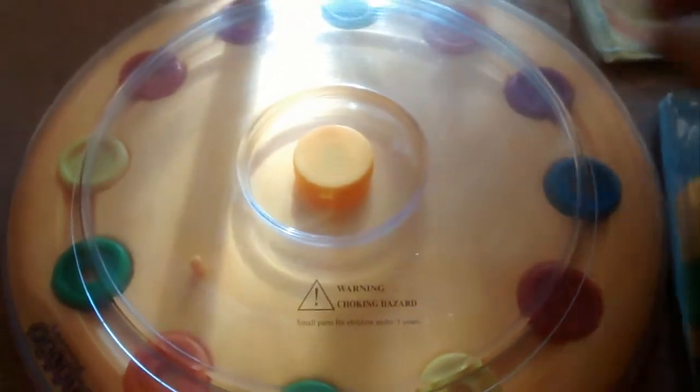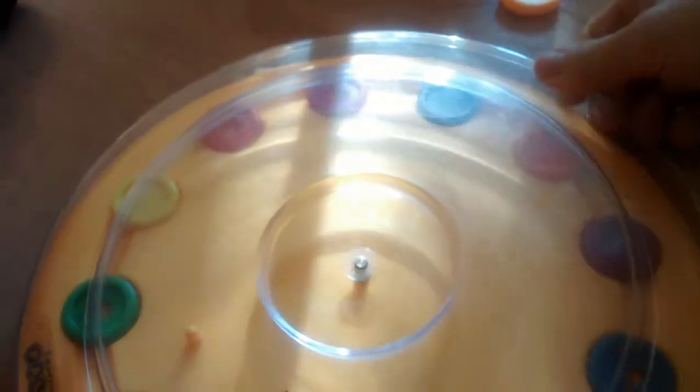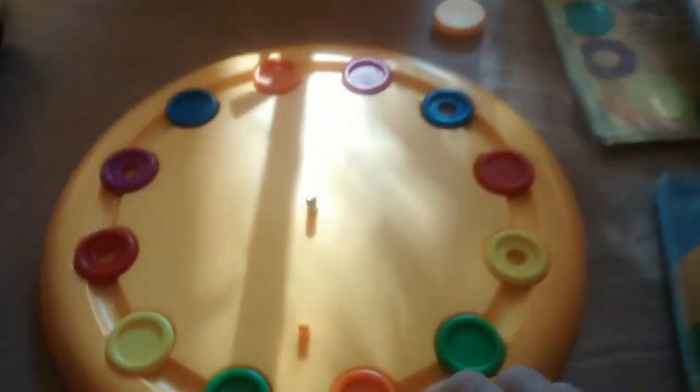This is the Usborne Learning Palette. It is a big round disc with a cover over the top, and you unscrew the cover. This Learning Palette is great for classroom use as a center because it's self-correcting. You can use it in your home school, or with your children to practice a particular skill.